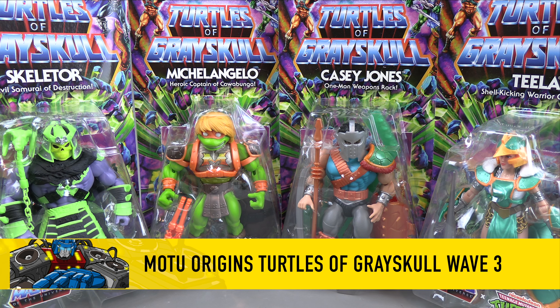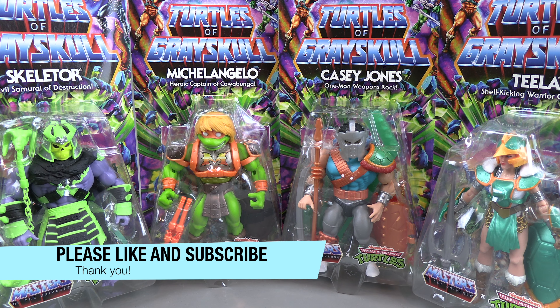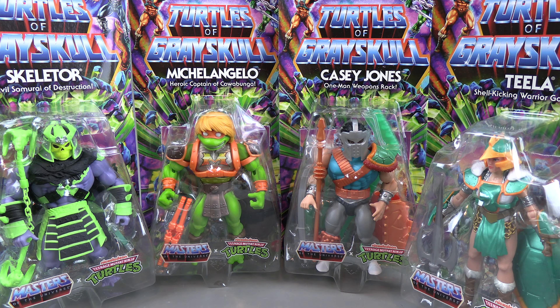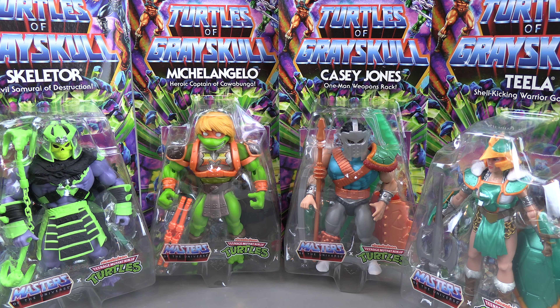Hello everyone! For this review we've got the Masters of the Universe cross Teenage Mutant Ninja Turtles Wave 3. We have Skeletor, Michelangelo, Casey Jones, and Teela. I thought this was supposed to be April, but there is an April coming, there is a Splinter coming. We also have a bunch of deluxes to talk about — that'll be another video.